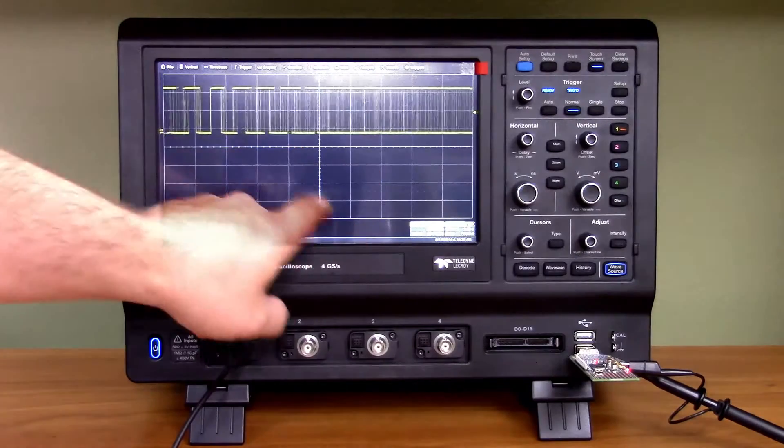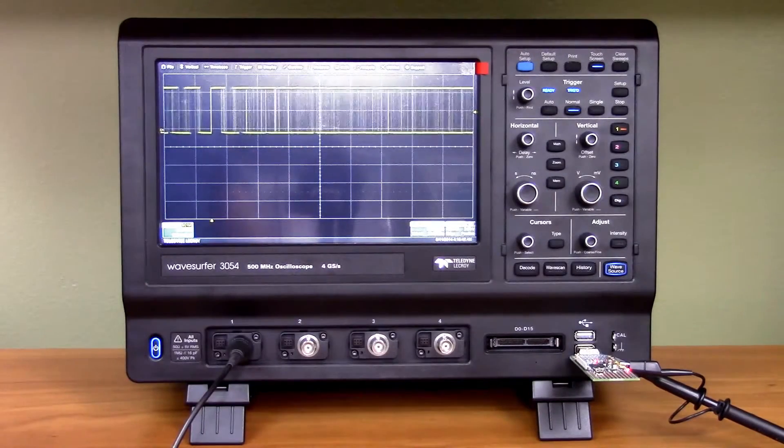It is a touchscreen and it has a bunch of very nice functions we're going to have a closer look at. But before we get into this, let's have a look at the box and see what comes with the scope.